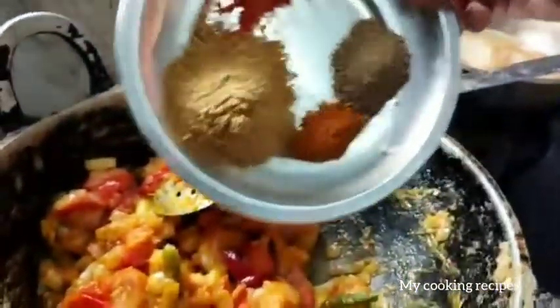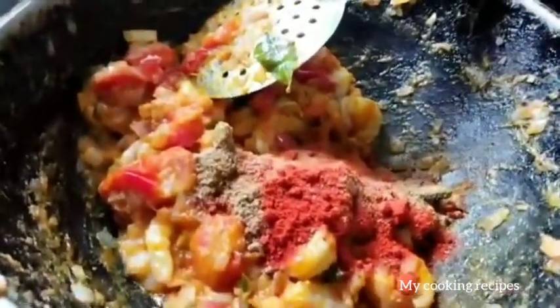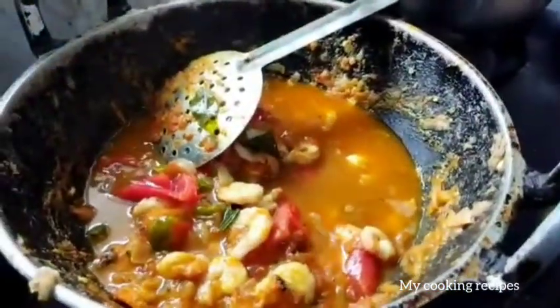I will mix it in a little bit. Let's add the gravy at this stage if you want to add the gravy.